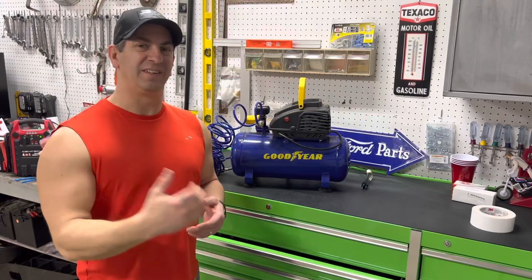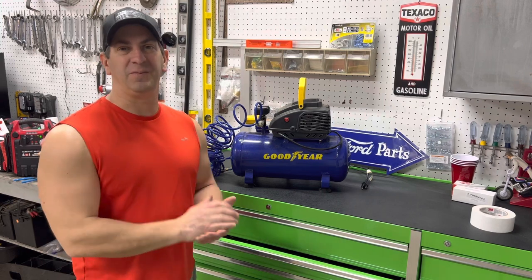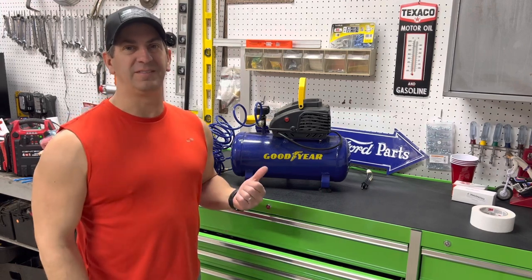Hey guys, what's up? We're doing kind of like a new thing on the channel where we review tools. This one's going to be a little bit different. I kind of wanted to tell you about the Spidia compressor I've been using.